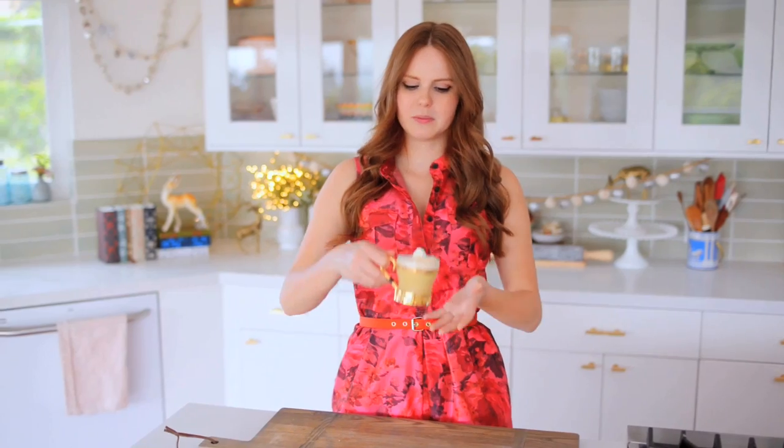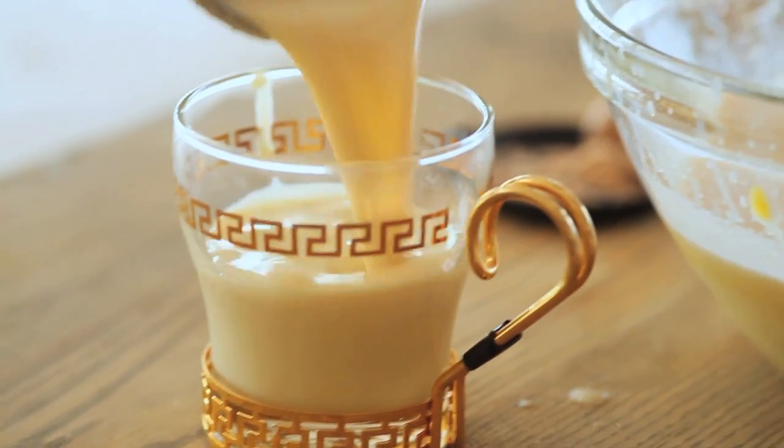My eggnog is done, and this makes enough for about four to six servings, depending on how big your servings are. And you can scale this up or down super easily. So if you're having a bigger party, just simply make more.